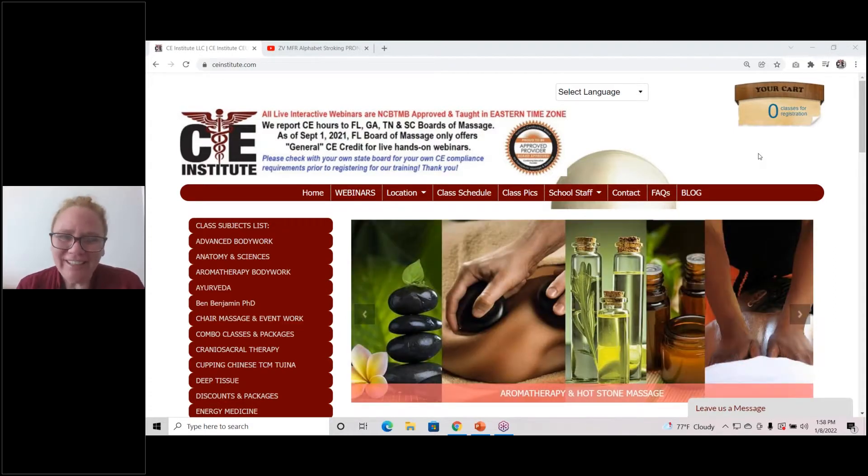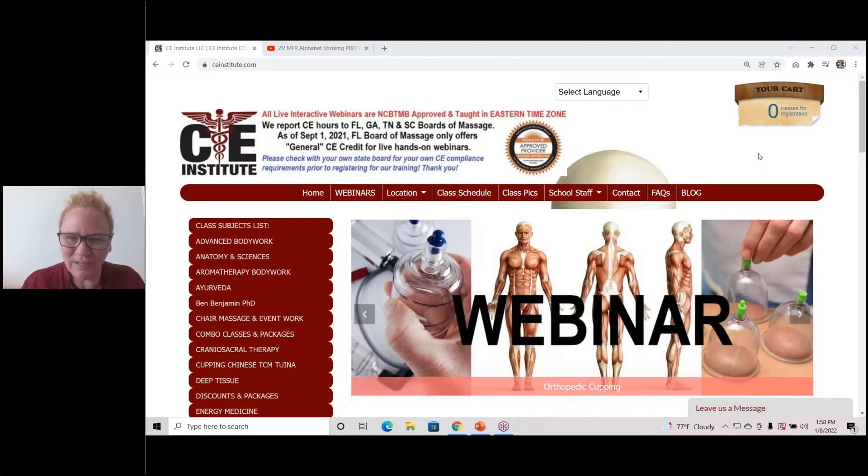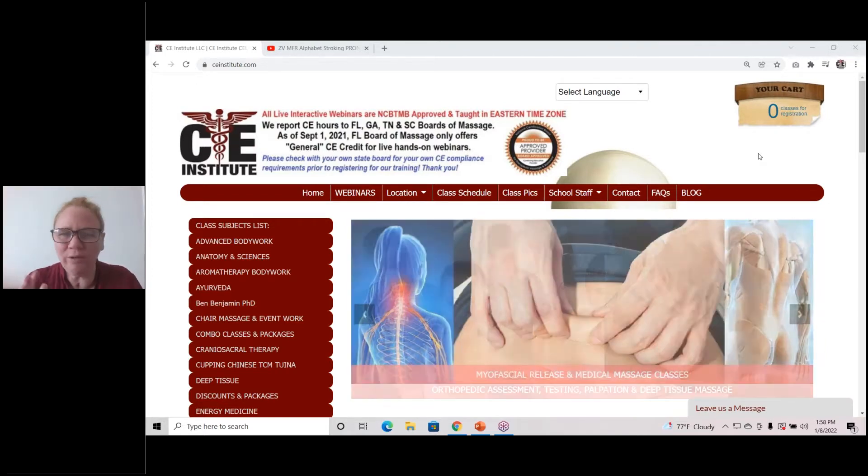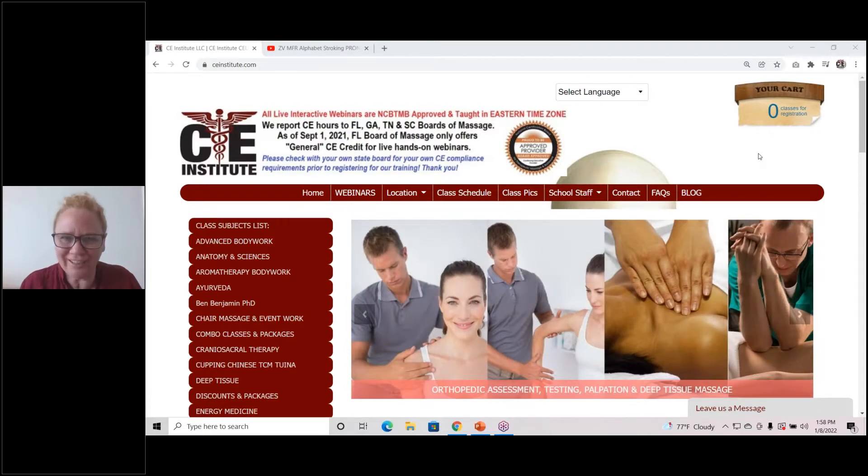In myofascial techniques, we found that there have been some limitations as to what's being taught. Specifically, a lot of the myofascial techniques might be for larger, more broad areas of the body. And like J-stroking, we now have this alphabet stroking technique that can treat a small area.